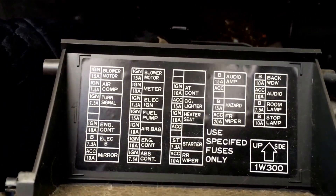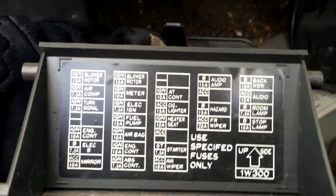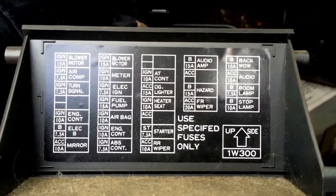I just want to also show you the map here which shows which fuse corresponds to which accessory. But if you have any questions please feel free to post below. I hope this video helps and have a great day.